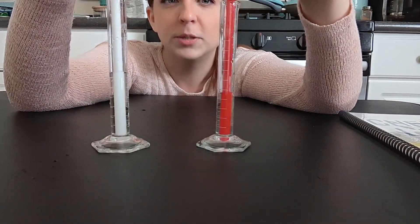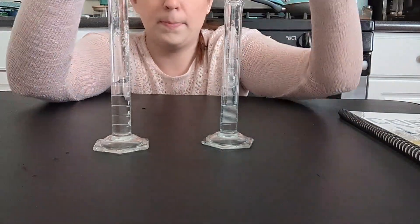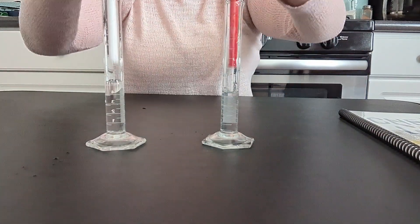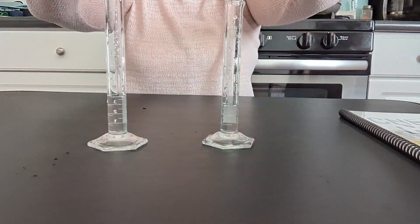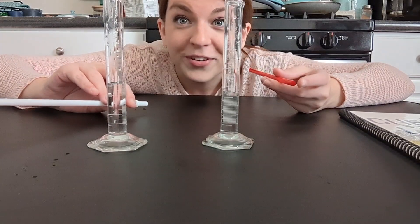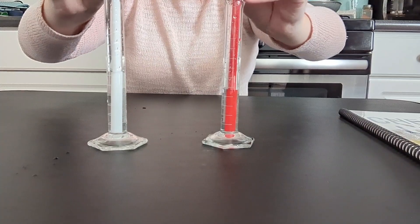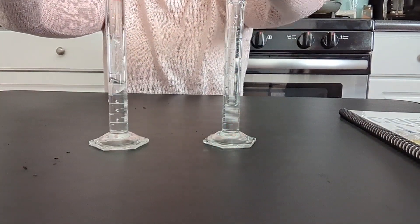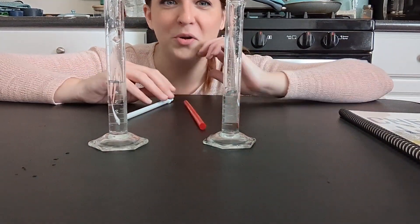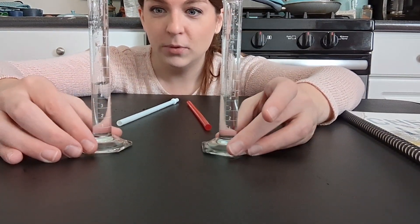5.4 on the products. Going back and forth repeatedly, we keep getting 5.4 on the products — I think you may be picking up what I'm putting down here. We have found the equilibrium.